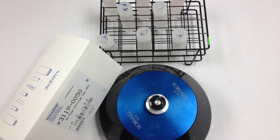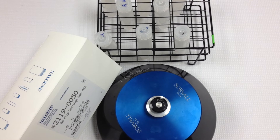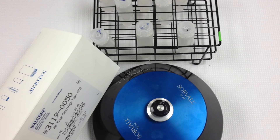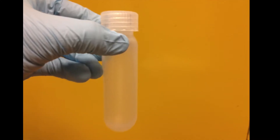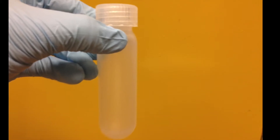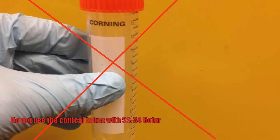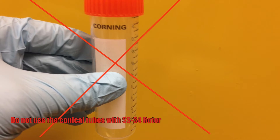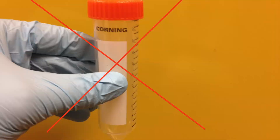The SS34 rotor is made of aluminum and can be used for speeds up to 50,220 Gs or 20,500 rpm. The SS34 rotor holds up to 8 50mm round bottom tubes called Oak Ridge tubes. Be sure to never use conical tubes in the SS34 rotor to avoid deforming the tube shape or incurring sample loss.